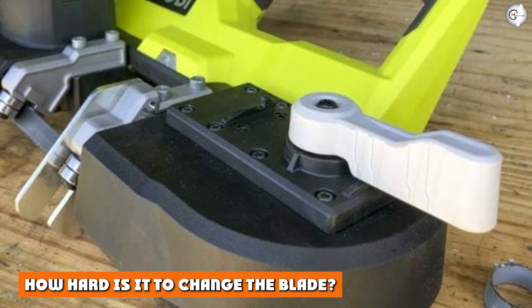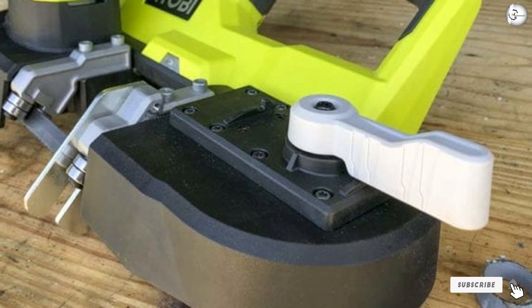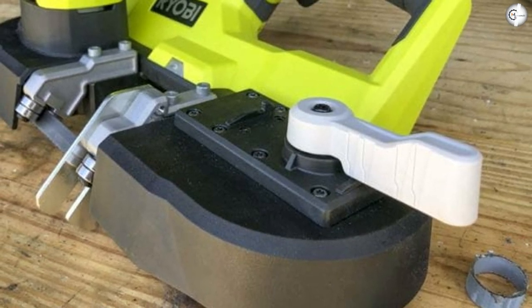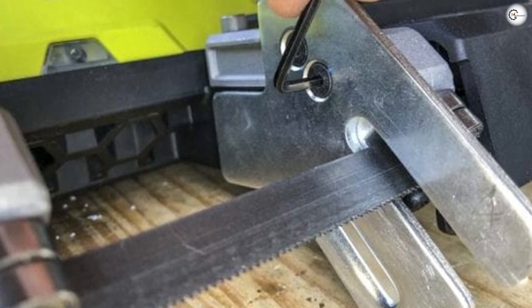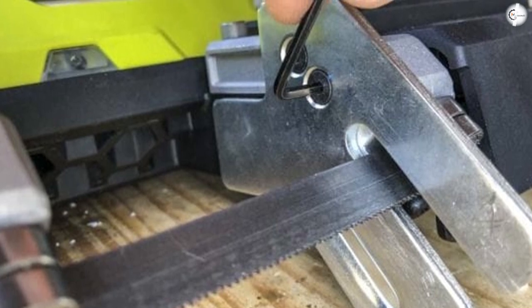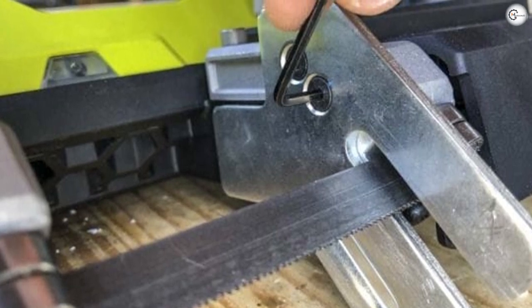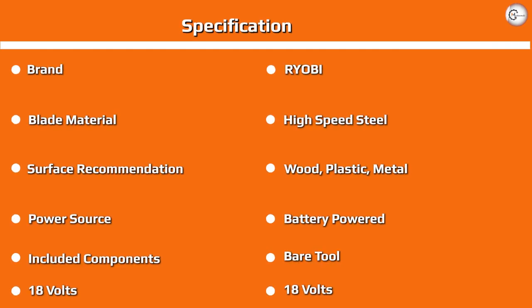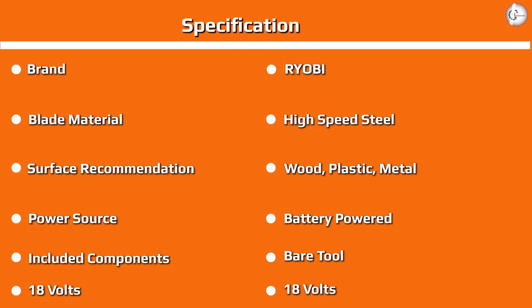How hard is it to change the blade? It's pretty simple to change the blade on the Ryobi 18V One+ cordless band saw — it's a mostly tool-free job. Like most recent cordless saws, start by turning the tension release lever 180 degrees. Then just work the blade through the rollers and around the pulleys. When you're taking a blade out, you might need a slotted screwdriver to help work it off around the backside.